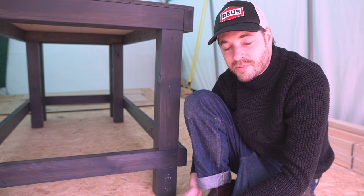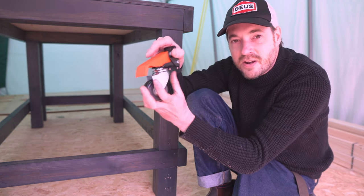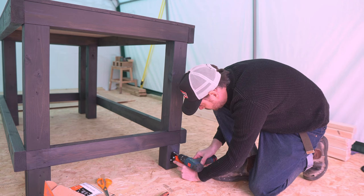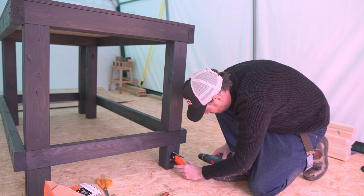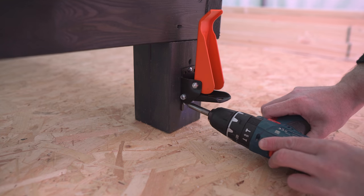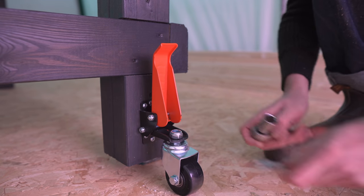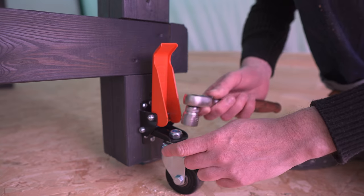Now, I think I've got carried away putting these legs together because there's no access to the bottom screws, so I'm going to actually take the caster off, attach the bracket, and then put the wheel back on. I'm pretty sure the instructions didn't mention this, but I'm going to come to curse the instructions in a bit.